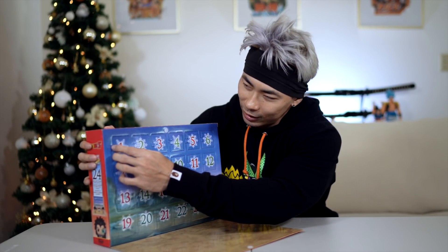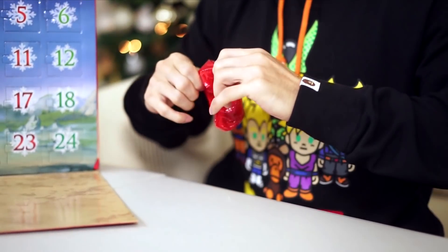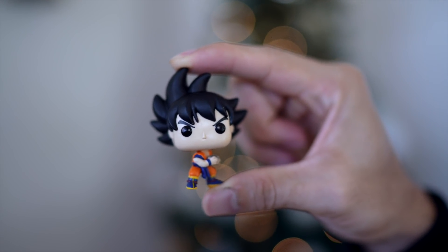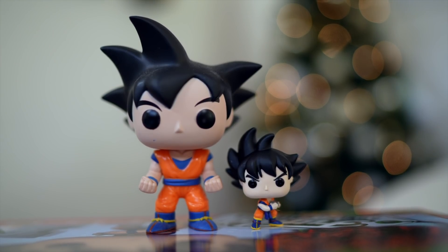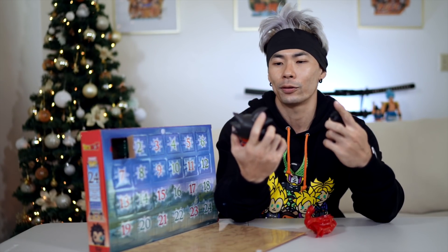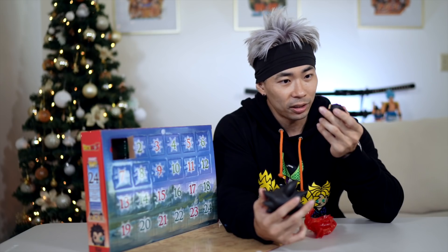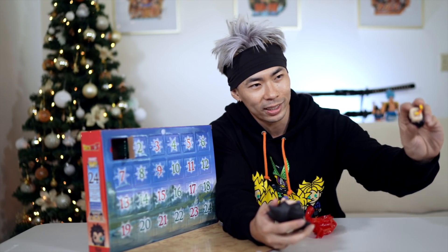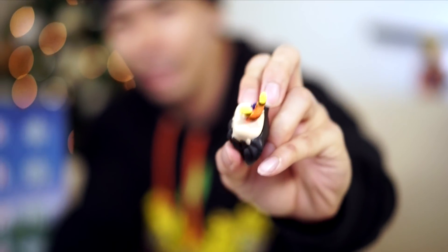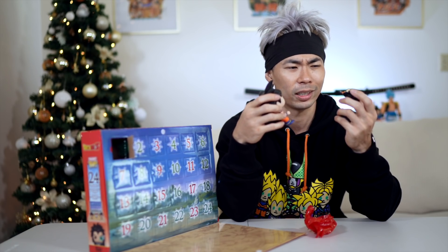Day one — we got Goku. Just for a size comparison, this is the normal Goku Funko versus the Advent Calendar Funko. They look pretty much the same as far as style and art. He has all these writings on the bottom of him — like Funko LSA, all the trademarks — but it's all over his chin and lower neck. On the regular Funko they put it on the bottom of his foot where you can't see it, but on this one it's right on his chin.